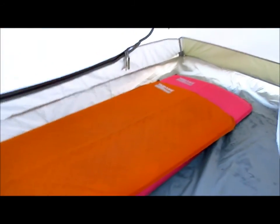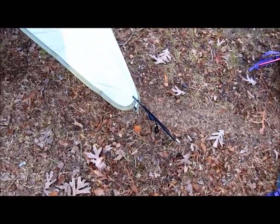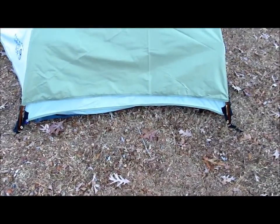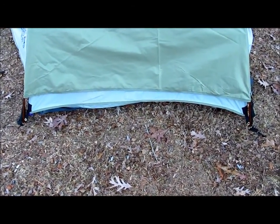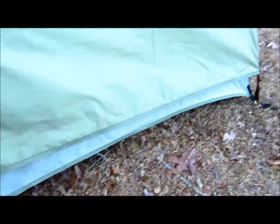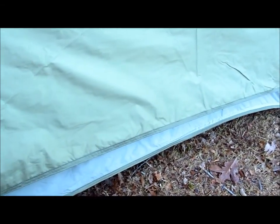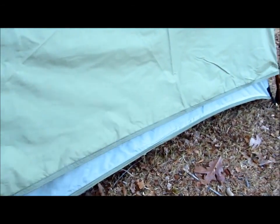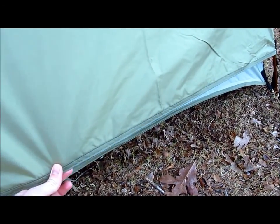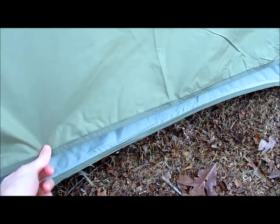Overall it's pretty easy to set up — just two poles and two stakes, one for each side of the door. You could stake the corners out, which might make this edge a little tighter. And I guess we could cinch the fly down a little bit more to make it tight so the water won't run down the side of the tent.